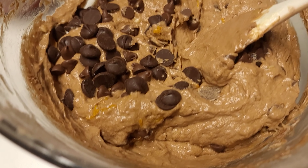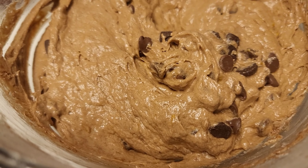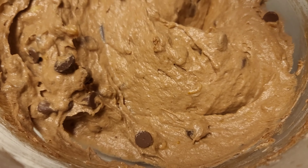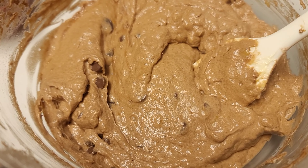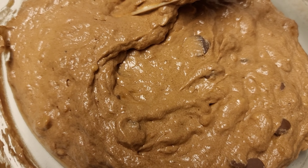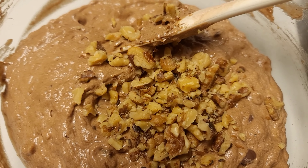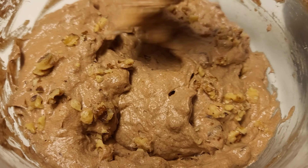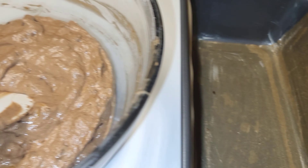Then I go in with my milk chocolate and some dark chocolate as well. Use your spatula and fold everything in — it smells absolutely amazing. Then I added some chopped walnuts to give it an extra crunch and texture.